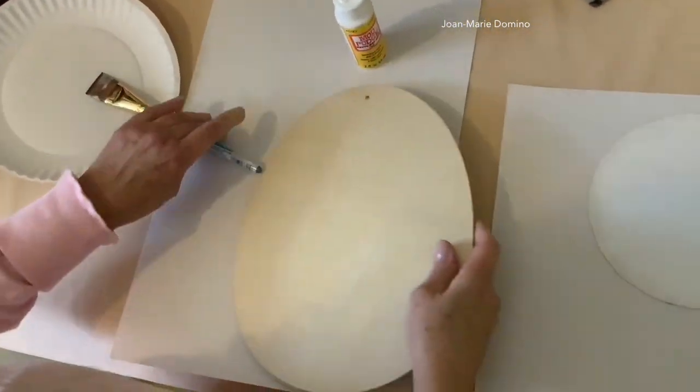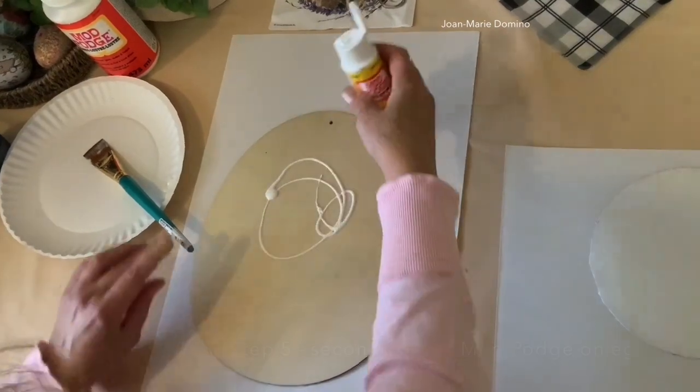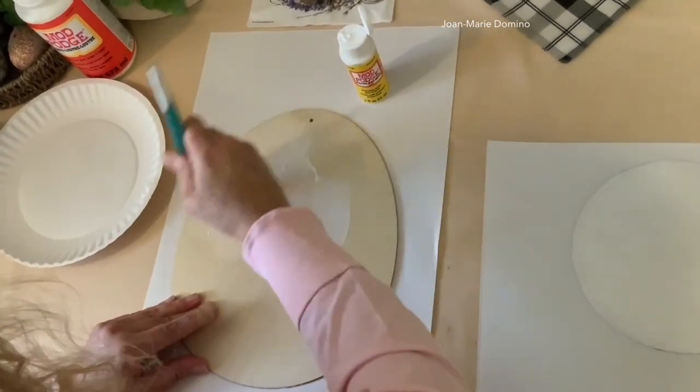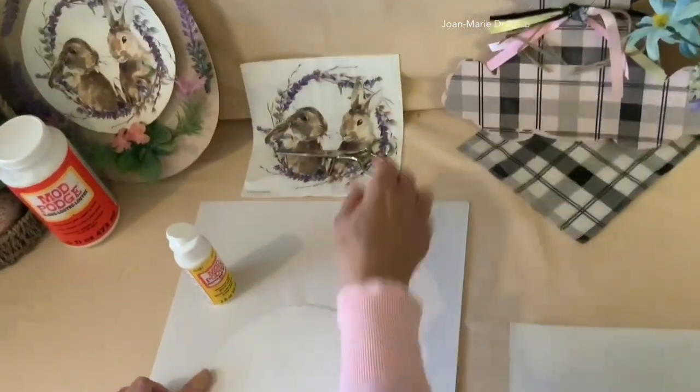The egg is all dry from the first coat, and now we're going to put coat number two on. It's the same way — we're just going to squirt the Mod Podge glue on, put it all the way around, and remember the edges. The glue is all dry and we're ready to put the napkin on.